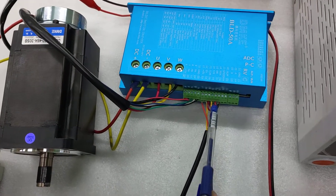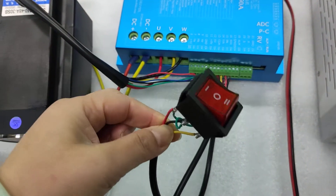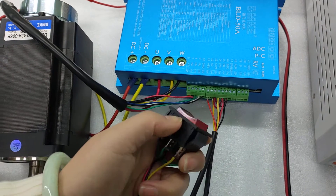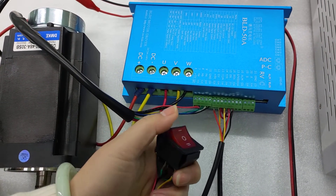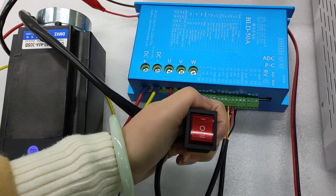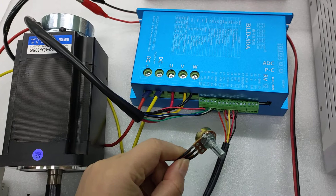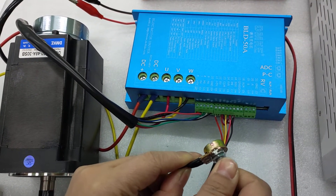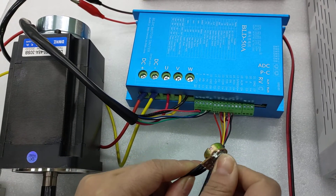We have added two spare parts for this controller. This one is the switch, which can make the controller stop and change the direction of the motor. And this one is the speed adjustment knob, so you can use this to adjust the motor speed — slower or faster — by hand.